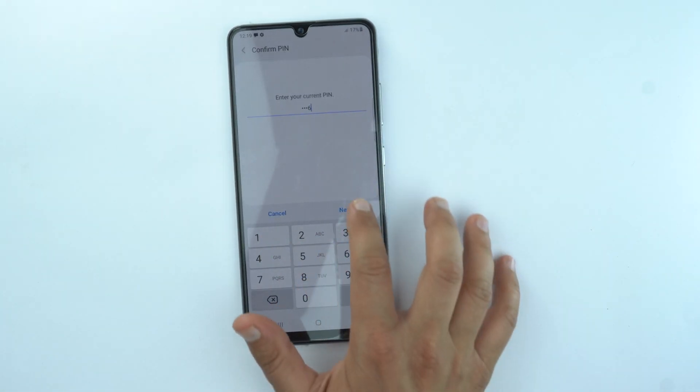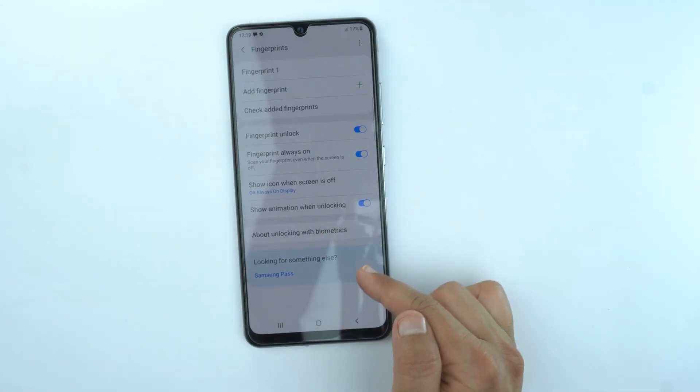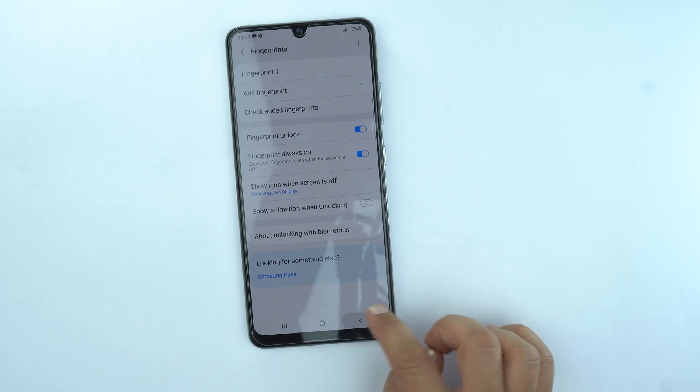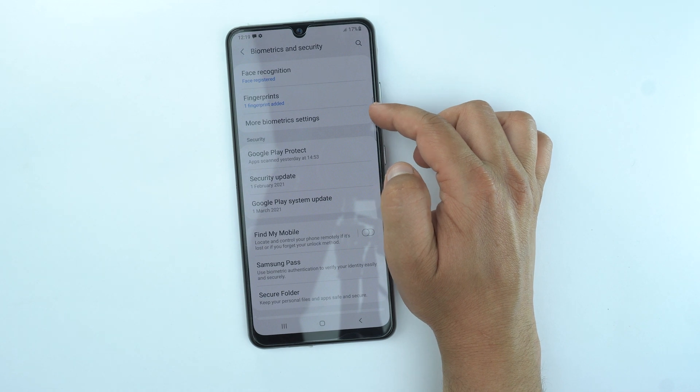Give your password here and then you will see the second last option which is show animation when unlocking. Just turn it off and then go back, and the third option you will see is more biometric settings.